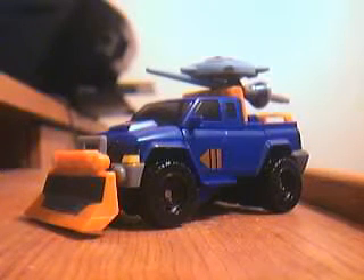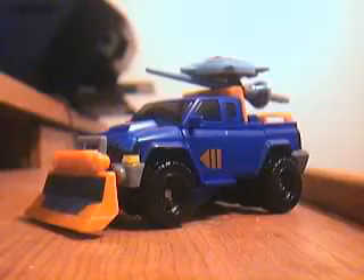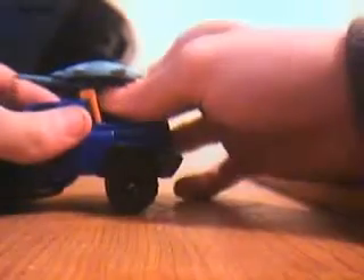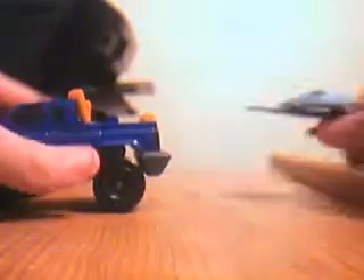Here is the Transformers video review for Transformers Animated Sentinel Prime. He does have his weapon stored up on the roof. He has a shield and a sword.